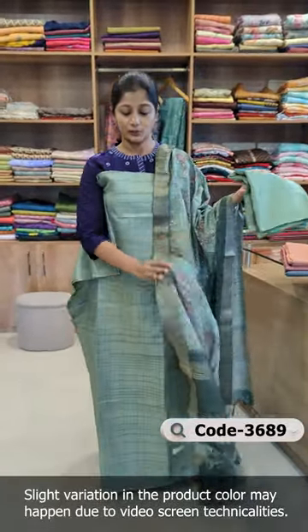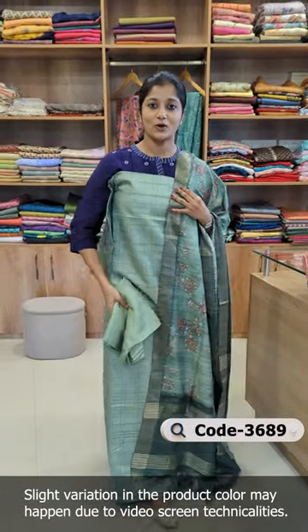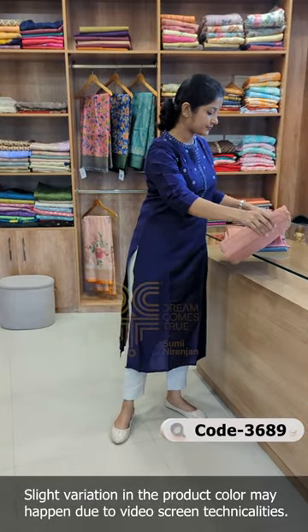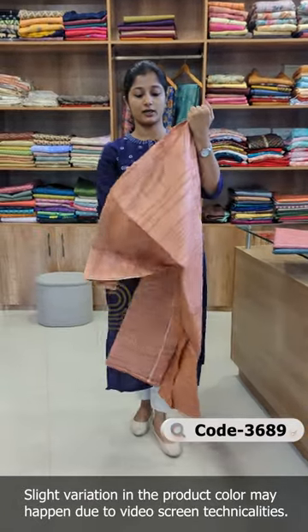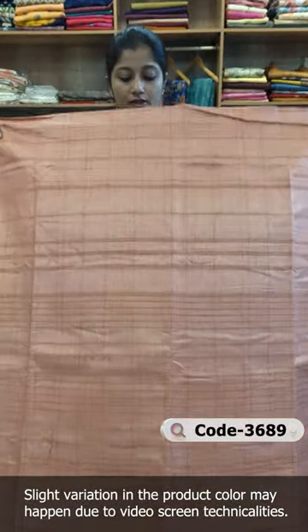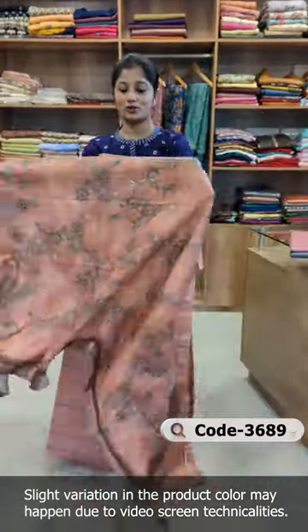It is pure shantoon fabric. It is a copper shade — the top is a copper tone. It is plain, with the front and back in the same design. This is a dupatta.